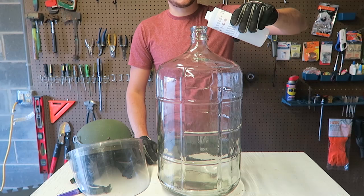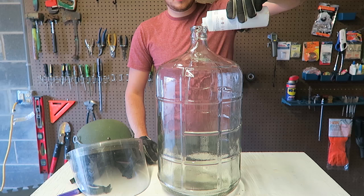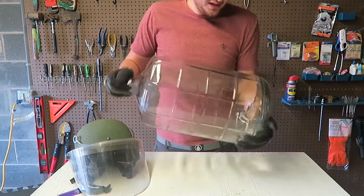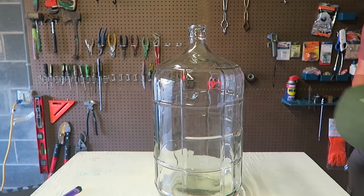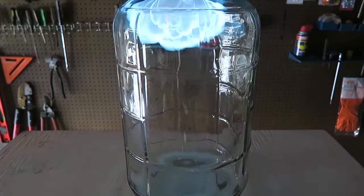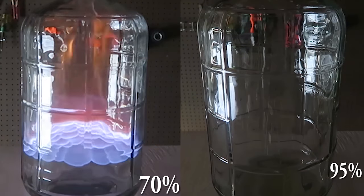So I got here 95% rubbing alcohol — pour it inside. Now I'm just going to mix it up. I might have put a little bit too much but it's a big bottle, I don't want too little. Let's turn off the lights and do the same thing. Let's see what happens. Whoa! Did you see how fast it burned? Awesome. Now let's put them side by side and see the difference. Wow.